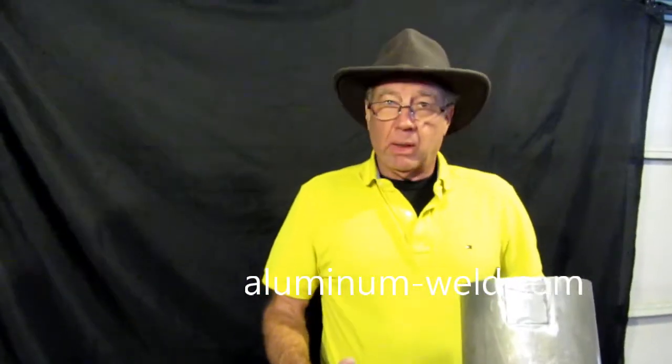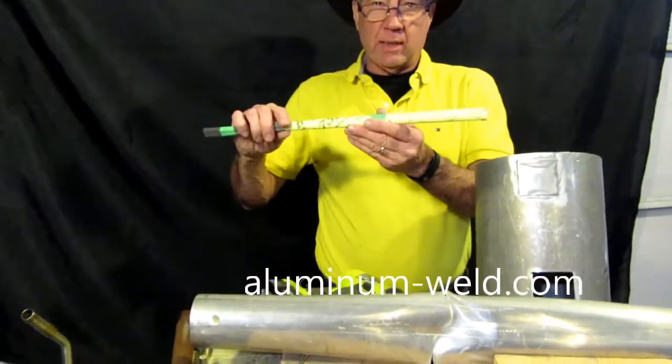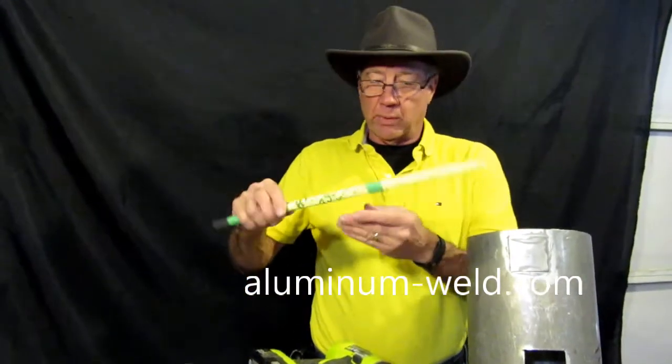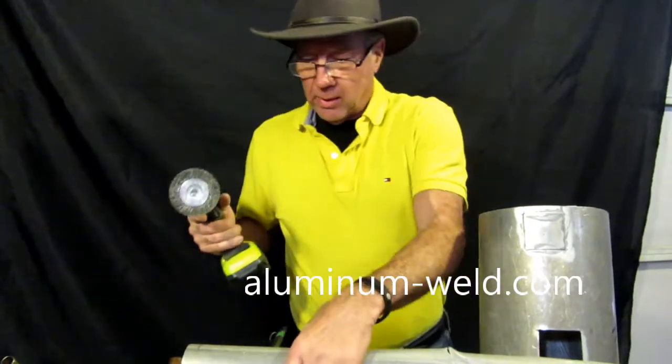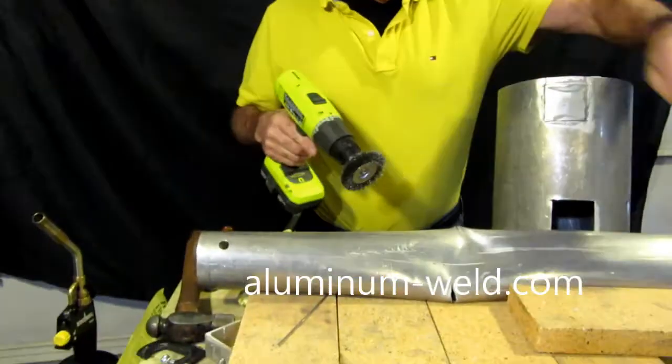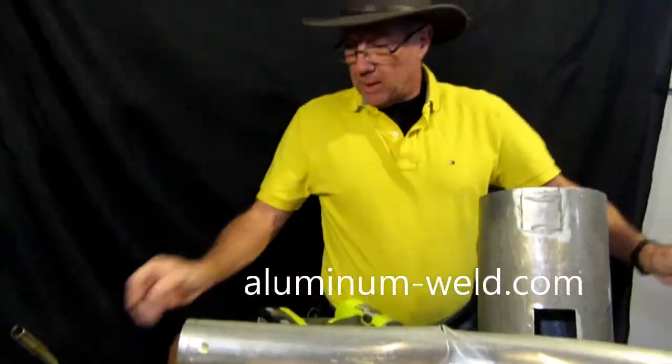Today I'm going to show you how we can repair an aluminum irrigation line. All you need is a pack of the rod HTS 735 from aluminum-weld.com, something to clean the area you're going to be repairing like this hole here, and a torch.